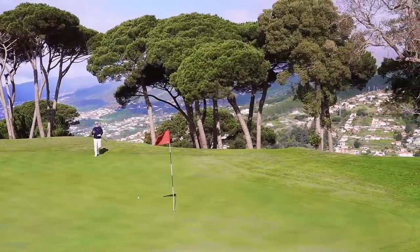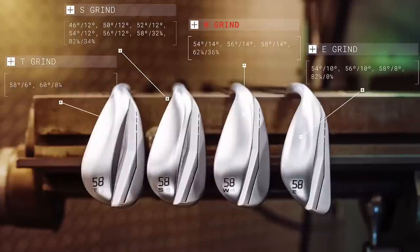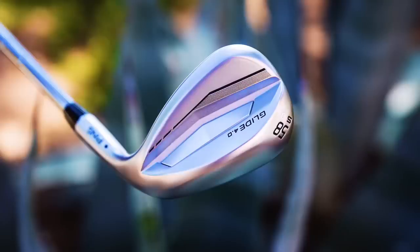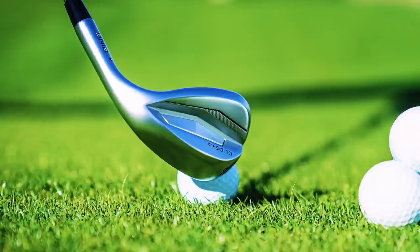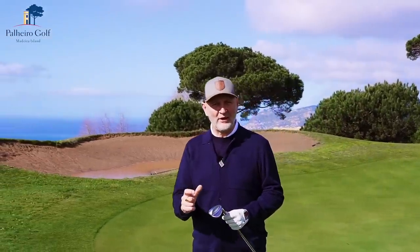I've chosen to play both the 54 and the 58 in the wide sole option, which I think was a real help. The bounce is a real help for most average golfers. What's been clever about these Glide wedges is that they've got a thick wide sole but still plenty of shaping and chamfering to allow plenty of versatility to play a number of different shots with each club. I'd class these as game improvement wedges with plenty of workability and flexibility for players who want to do a little bit more with their wedges.